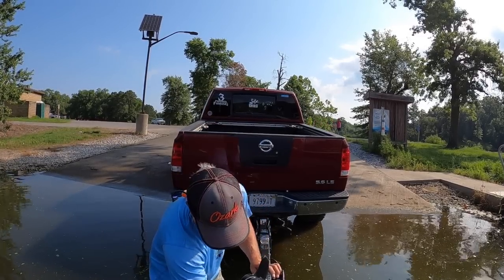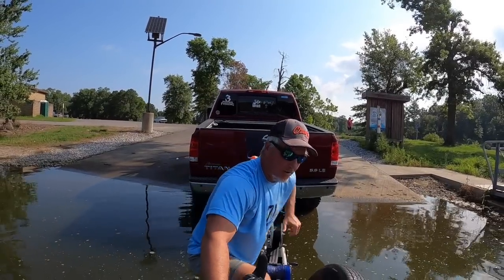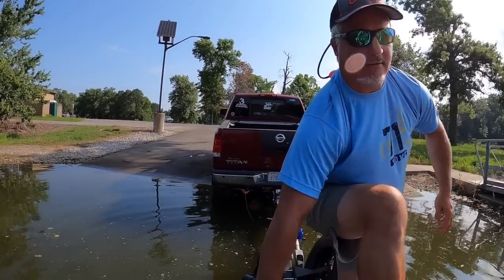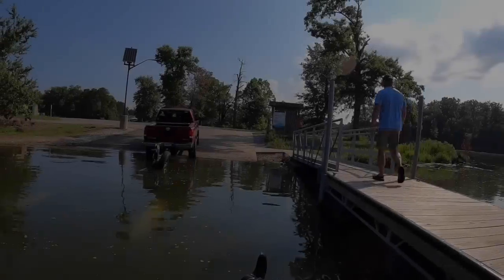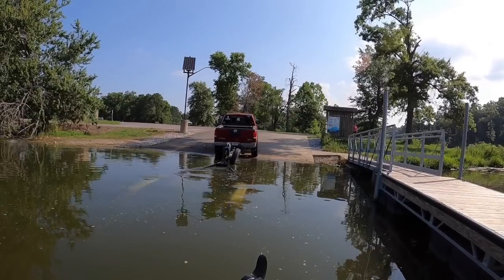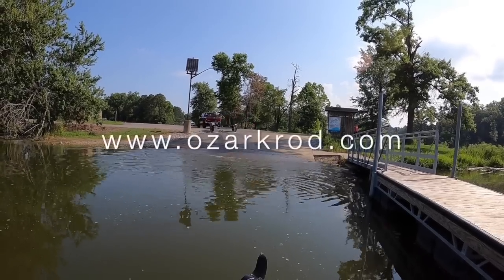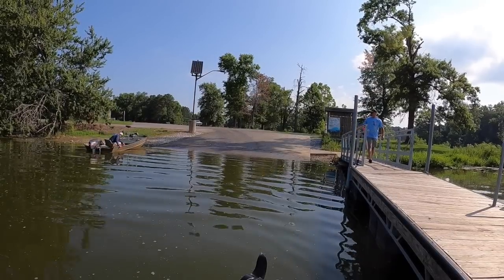Middle of the day, sun is out already — let's put some crappie in the boat, shall we? That was easy. The water is super warm. Check out those Ozark Rizos three-pound Elite Series — they are awesome. You guys are gonna love them. Go to ozarkrod.com for that. Thanks for watching, we're gonna have a lot of fun here in this episode.